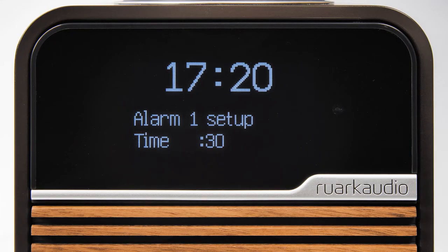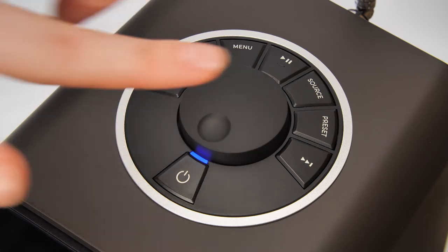Next, we set the time for the alarm to sound, starting with the hour and then select the minutes, and then again press the control knob to confirm.